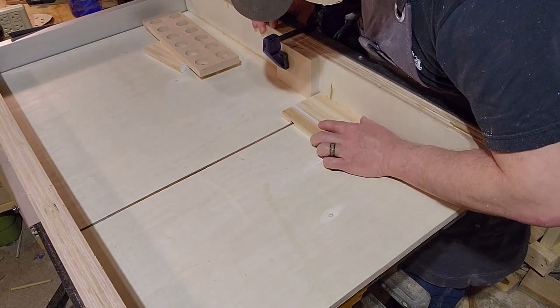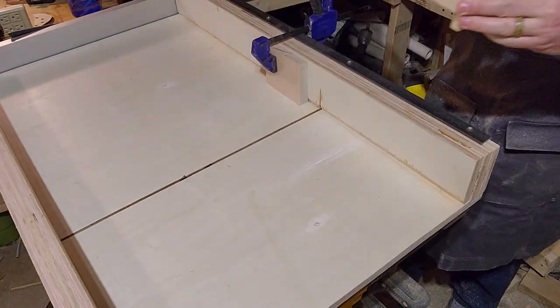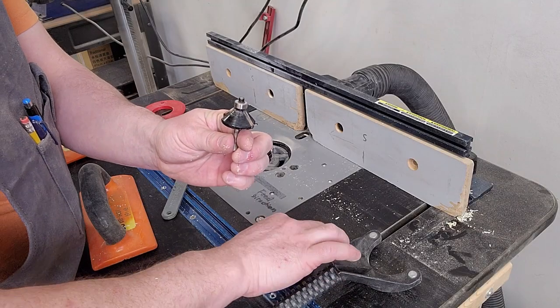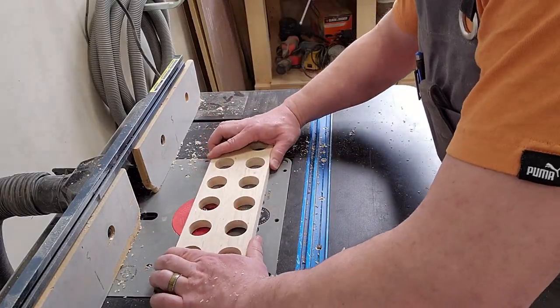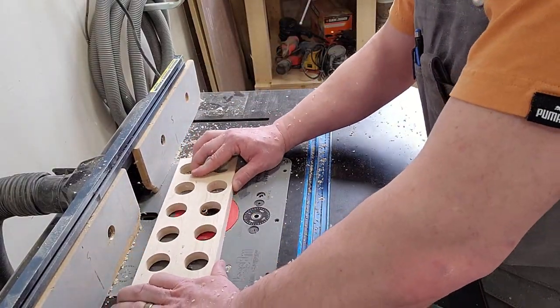Smooth out the bottom of the dado channel with a chisel if you need to and care enough to do it. I don't like doing that, which is why I used the flat bottom blade. Now pretty everything up. I started by routing a small chamfer on the top of all the egg holes so the eggs sit better and so the sharp edges won't crack one. Fresh eggs are too delicious to waste on such careless accidents.